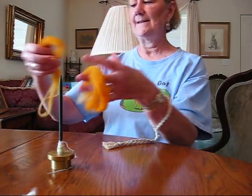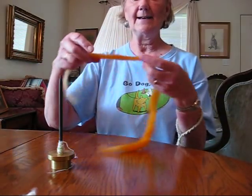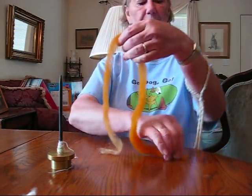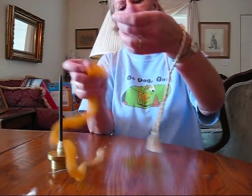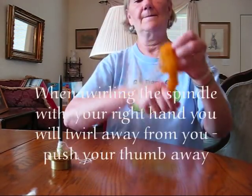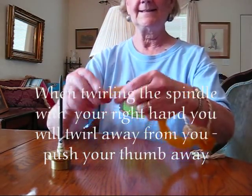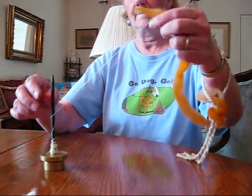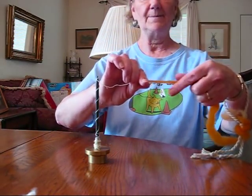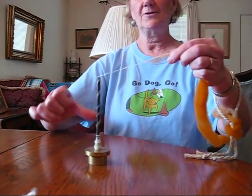I'm going to use some yellow wool that I pre-drafted — I go into that on my fiber preparation video, so I'm not going to go into any details now. I need to get it out of my way, so I'm going to hook it onto a wrist distaff and wrap this around. That keeps it out of the way, then you can unwrap it to get what you need. To get started, I'm going to overlap, spiral up, and spin off the tip of the spindle. I'll draft out a little bit more — I've got a good couple of inches. Give it a good twist.